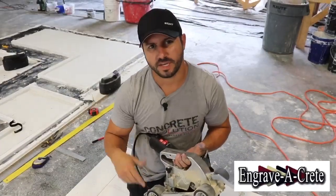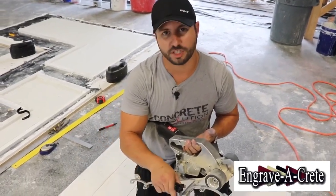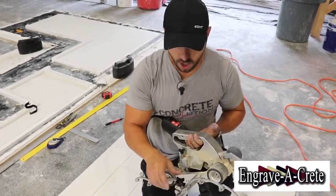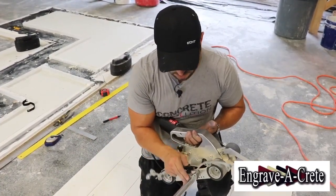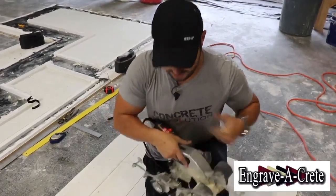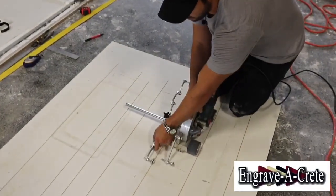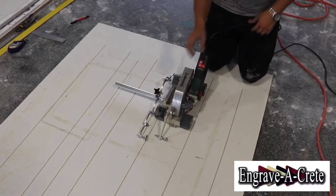So when using the Scorpion, what makes it very efficient and time-saving is the capabilities of it moving on and adjusting on the fly. We cut seven-inch planks here, but I want to split the difference — maybe do a random plank or such. So on the fly you just loosen your knob here, adjust it to whatever width you want. Here's a three-and-a-half inch. Right on the fly I can go back and put this guide, the Scorpion, right on the last line that we previously cut, put our guide in there, and then make our next cut without even popping the line.